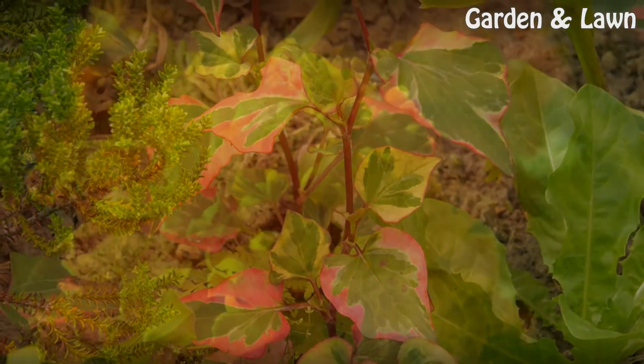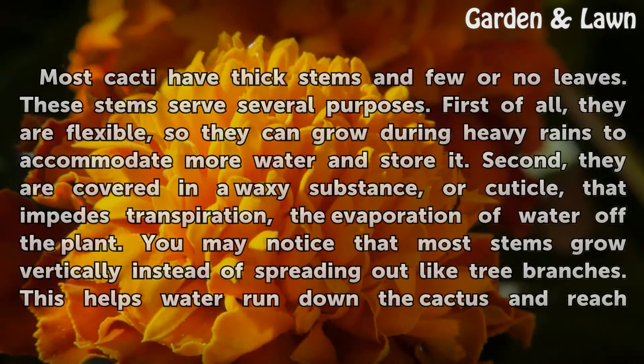Stems. Cacti have thick stems and few or no leaves. These stems serve several purposes. First of all, they are flexible, so they can grow during heavy rains to accommodate more water and store it.